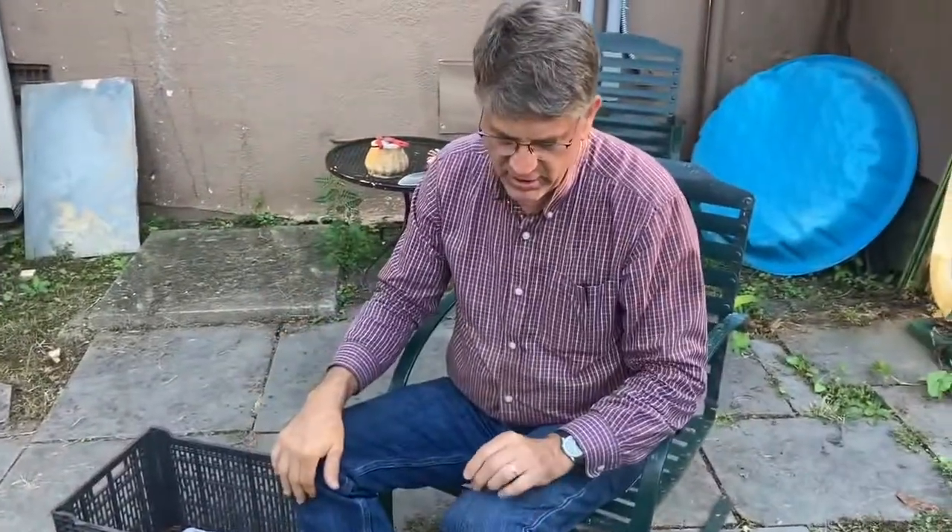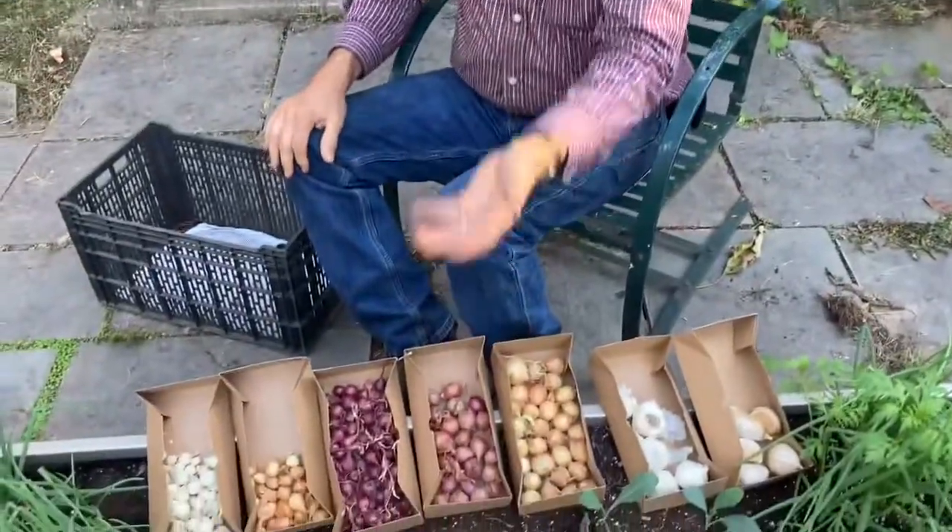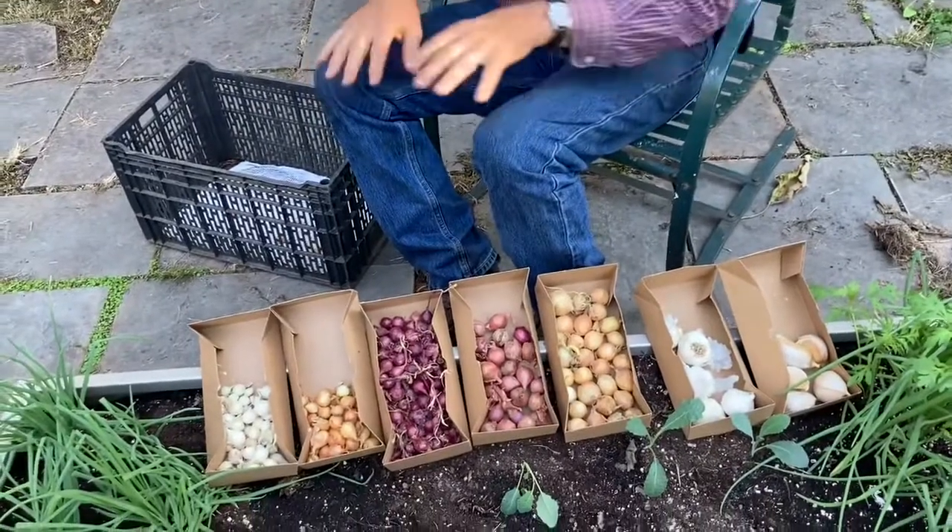We always call them spring onions, but sophisticated people call them scallions. I think spring onion because they spring out of the ground so fast. So that's a set.